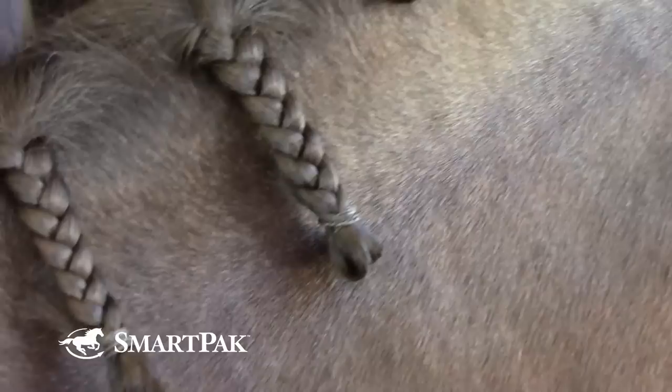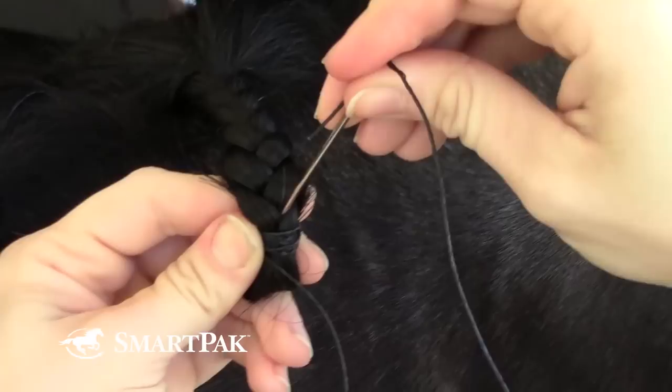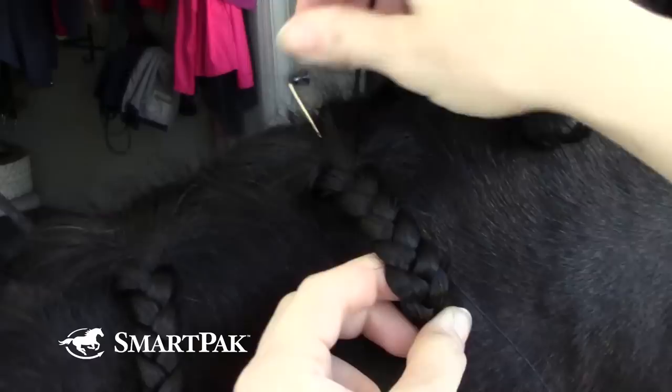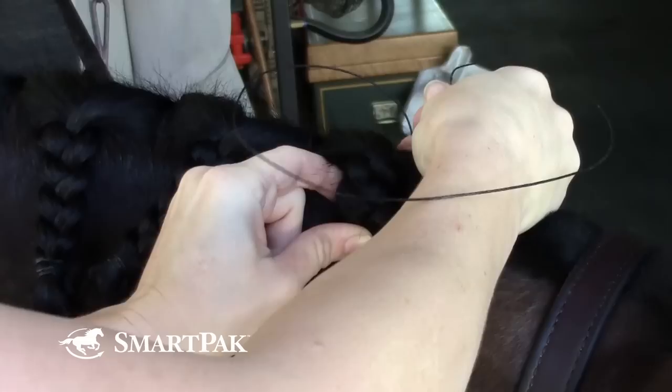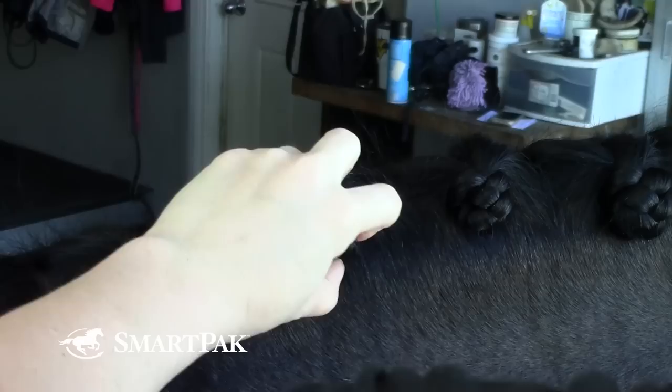I take the end of my thread, loop it one, two times like so. Then I take my needle and send it through my braid rubber bands down at the bottom, pull tight, then send it up the center of my braid and pull tight. The next part when you send it back down is key because you want to keep your braids tight — you want to try to send it back through your rubber bands and then back through the bottom. Because if you have it come out the center at all, you're going to have a crooked looking braid.